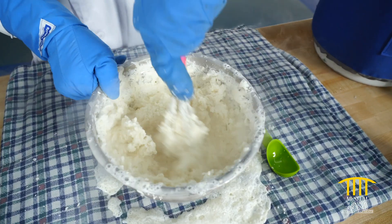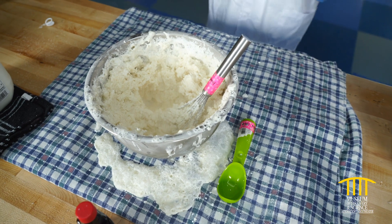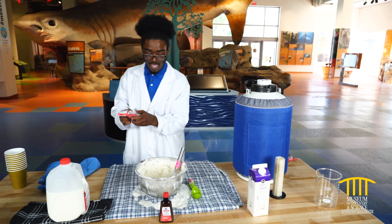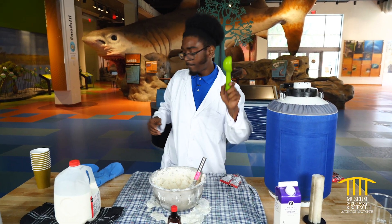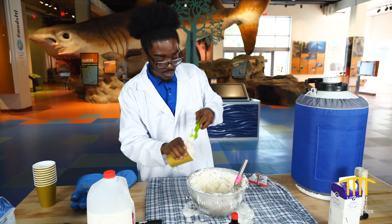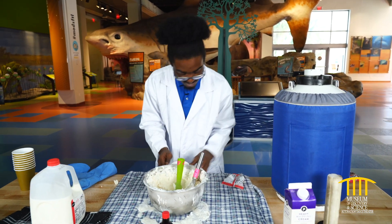Now, me personally, I just don't like vanilla ice cream — I like to get a little creative and add cookies. So we're just gonna take our cookie pack, smash it up, take our scoop, take a cup, scoop some out, a little bit more, and make sure we have it right there.